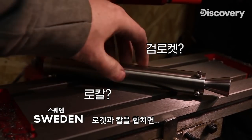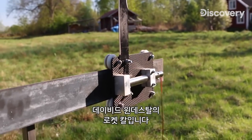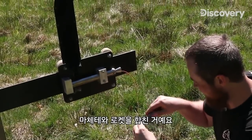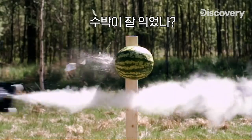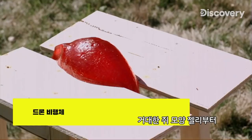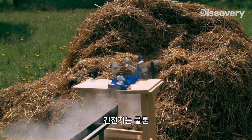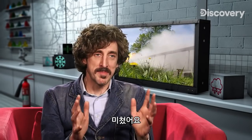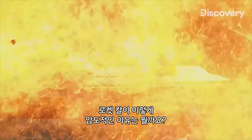What do you get if you cross a rocket — dangerous — and a knife — dangerous? It's David Windestahl's Rocket Knife. Very dangerous. It's just a machete with a rocket, and it annihilates everything in its path — from a giant gummy rat to batteries to 50 lighters. This is madness.